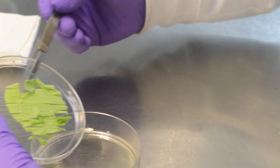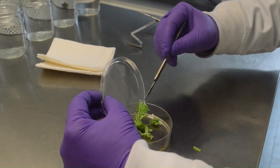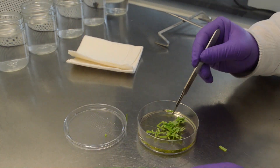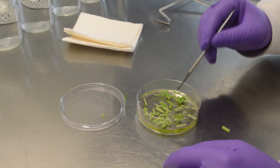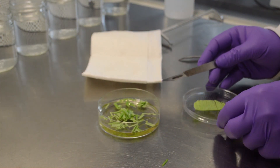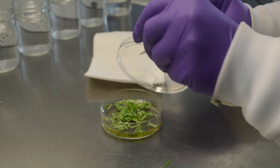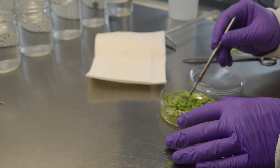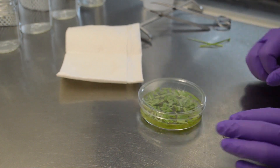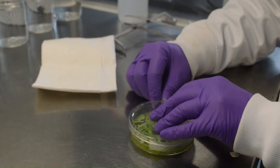Transfer the rectangular pieces of leaves to the digestion media. Do not overcrowd the digestion media with the leaves. Spread the leaf strips to make a single layer. Seal the plate with parafilm and wrap the plate with tin foil.